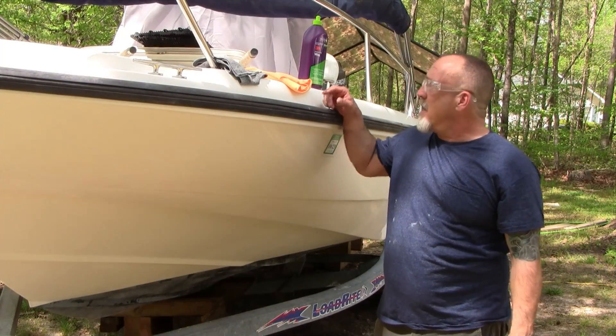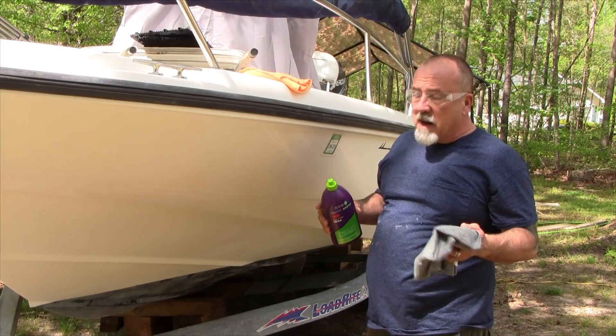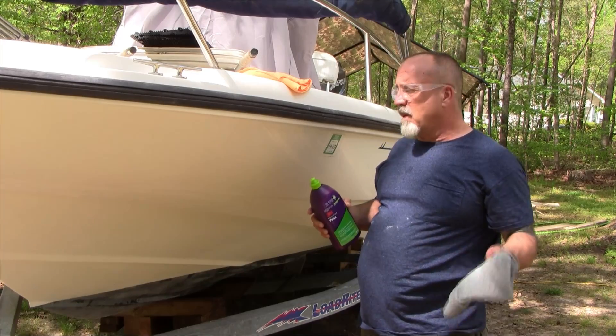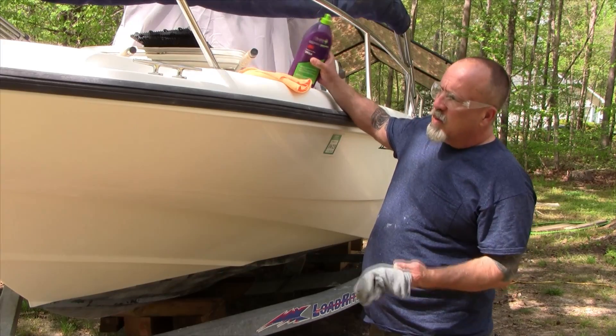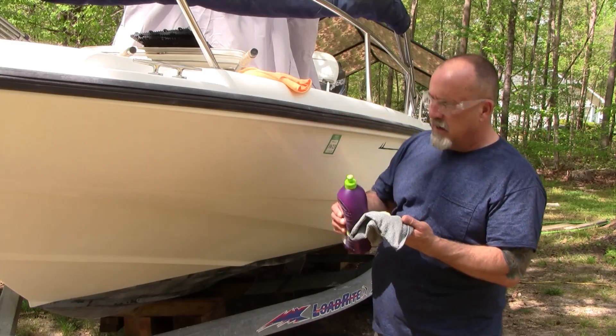We're done with the compound and the next step is to use the 3M perfected boat wax. I've got a slightly damp rag and I'll be applying it in two-by-two sections, working my way to the back of the boat. You don't want to let it haze over — you want to rub it in and get it off. I'm going to start at the front and work my way back.